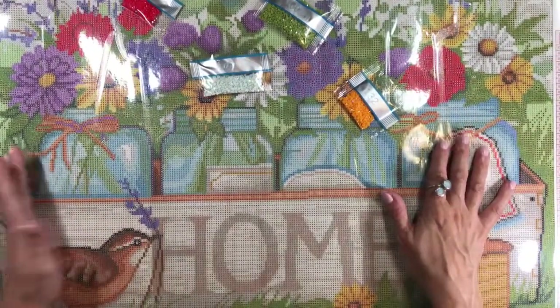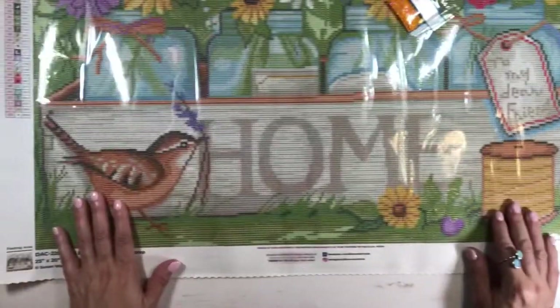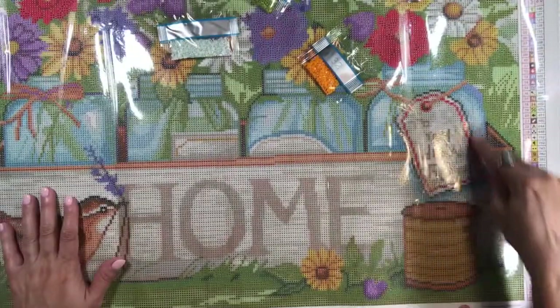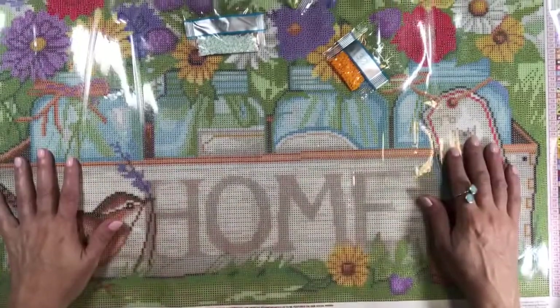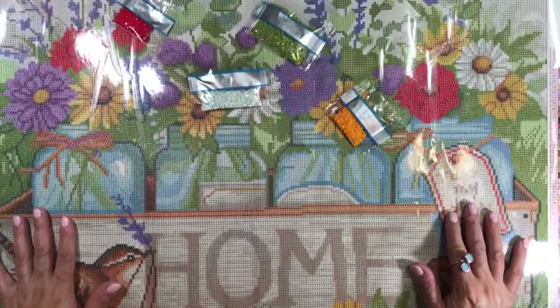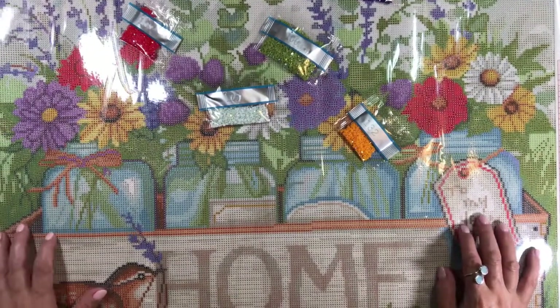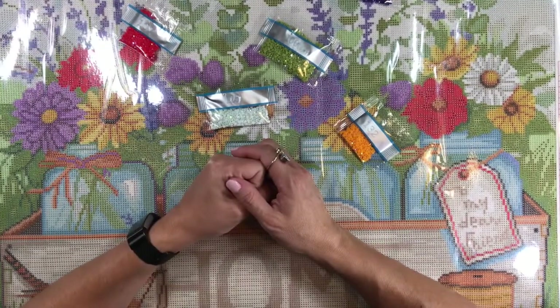You can also add more ABs or sparklers wherever you want — maybe on the letters spelling 'HOME,' on the bird, on the tag around the red, or even on the jars. I'm really excited about this one! It's a perfect painting to do right now. Thank you very much for joining me — bye bye, have a wonderful day!